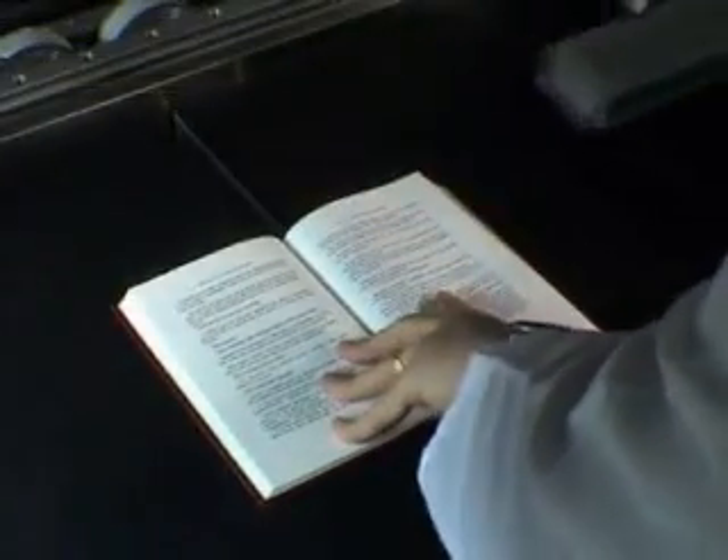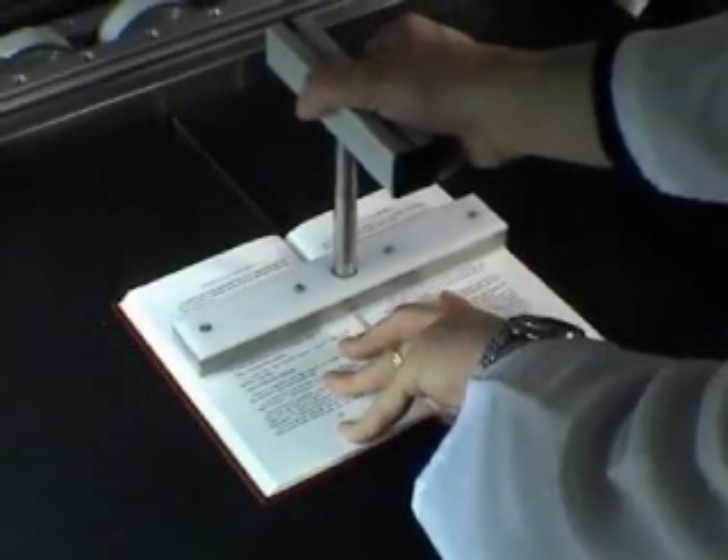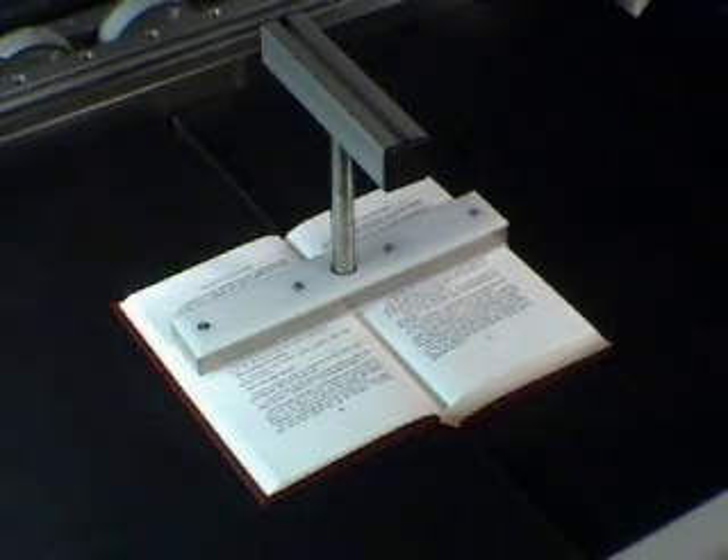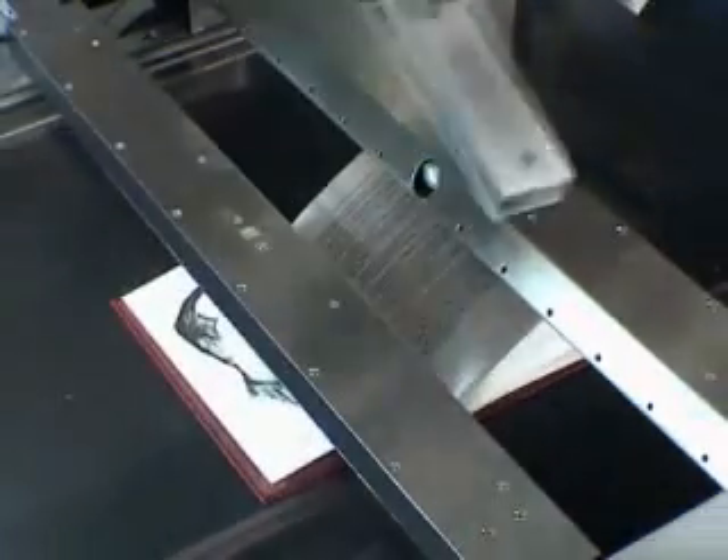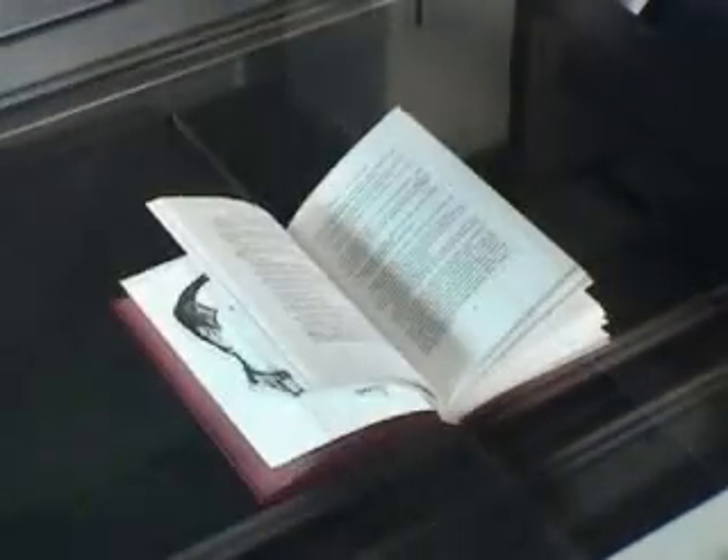Books that close spontaneously may also be loaded with a special book maintainer. After removing the book maintainer, the pages are held under the glass. Then the book is brought closer to the glass.